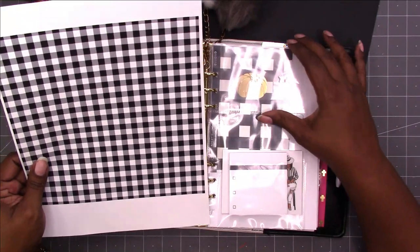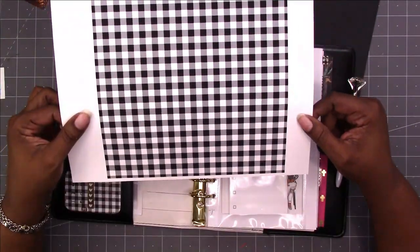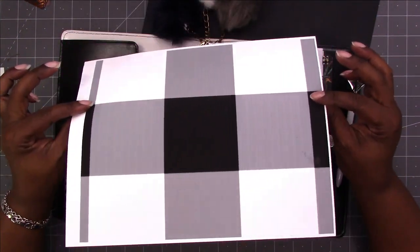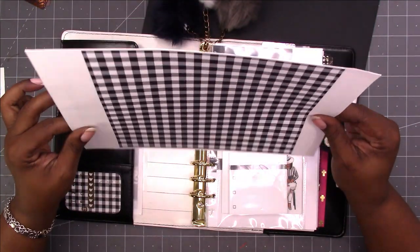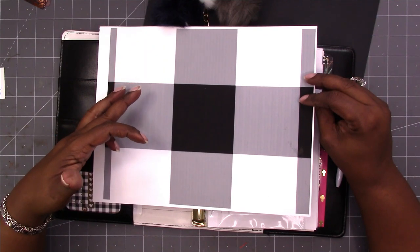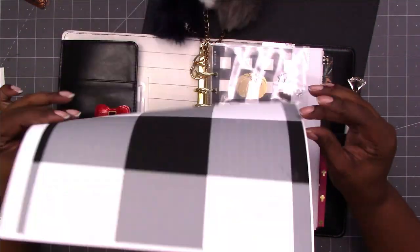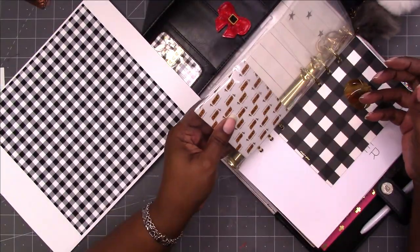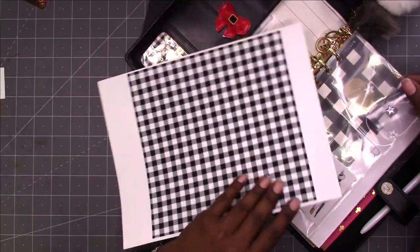I have a printable Buffalo Plaid pattern available in the shop on my website at scrapcraftastic.com. I printed it two different ways — I enlarged it on one side of the cardstock and reduced the pattern on the other side. So essentially I have a piece of double-sided scrapbook paper that I can use, and I'm going to be using it to fill those clear pockets.